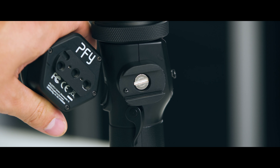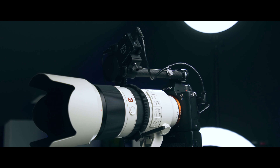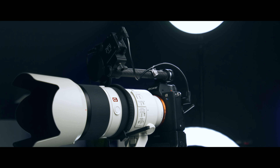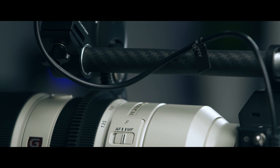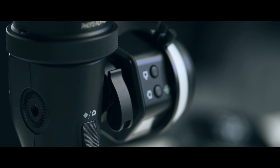You can mount this wireless follow focus however you please. As for use cases: you can use it as a wireless follow focus or pull focus, you can use it for zoom as well if you have a zoom lens and want really smooth zooms. If you have two of these systems, you can use zoom and focus separately on the same rig.